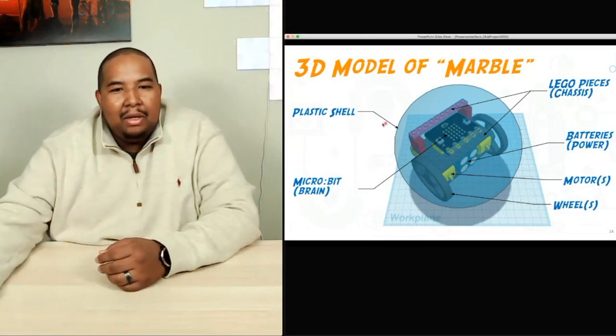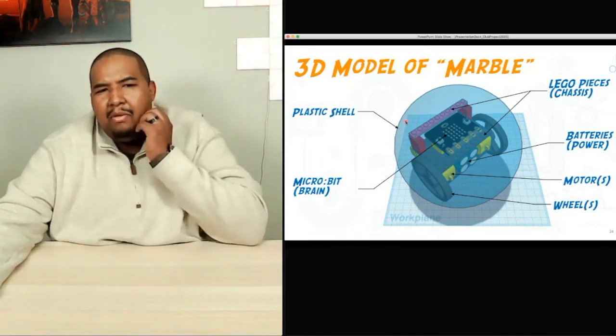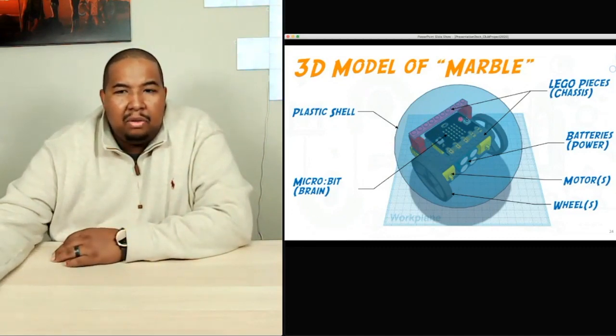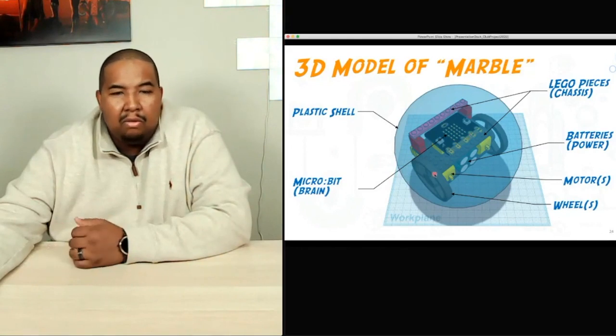Here's our 3D model. As you can see, I have everything marked out and labeled. This is our plastic shell — it's clear so that we can see what's happening on the inside. Maybe we could find something more translucent with some colors in your design if you wanted to do that. The brains of our MARBLE robot is called a micro:bit — it's a microcontroller. It has some LEDs on it that allow you to program it and do a whole bunch of things with it. That's kind of why we chose it — it's also small, so it'll fit inside our robot.